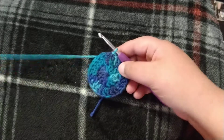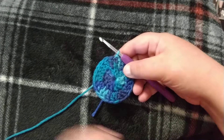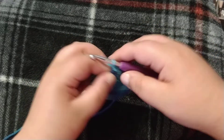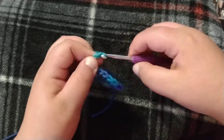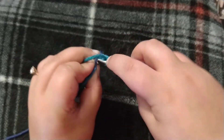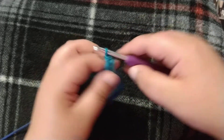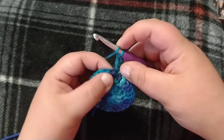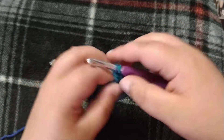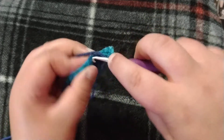Row three is going to be our last increase row. We're going to chain three, double crochet into the joining stitch, put one double crochet into the next stitch, two double crochets into the next one.